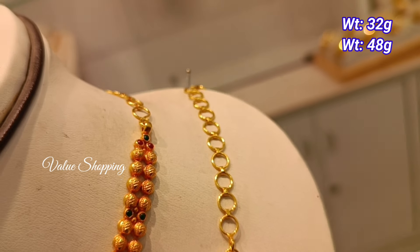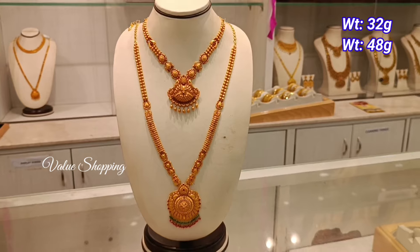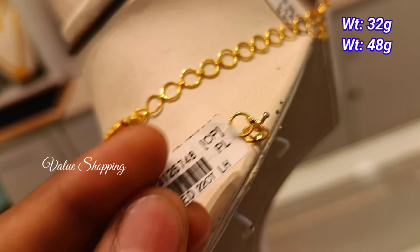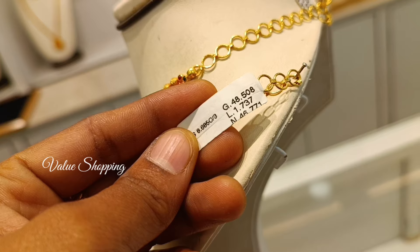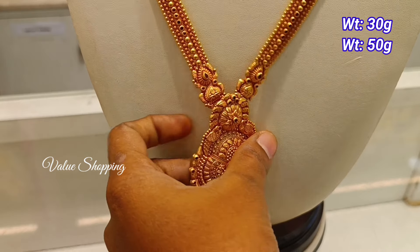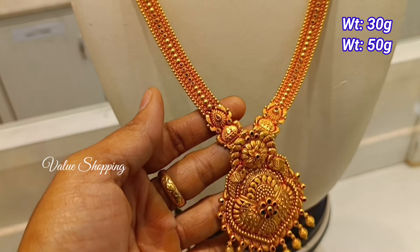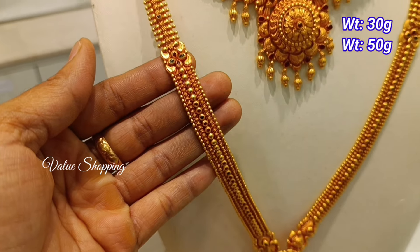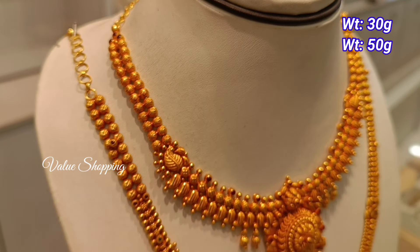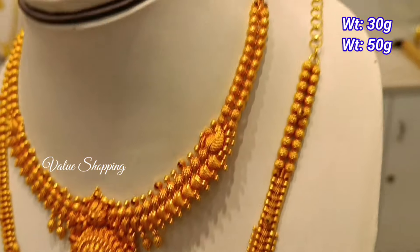You can design the V shape. This is a new pattern. The necklace weight is 30g, 60g, and 50g. You have a floor with peacock design. You have a V shape and a U shape with a floor with peacock design.